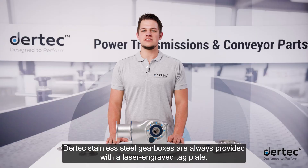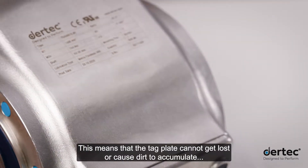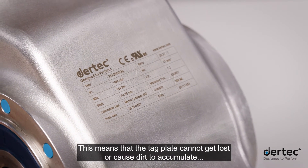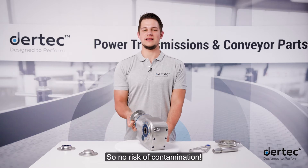Daretec stainless steel gearboxes are always provided with a laser-engraved tag plate. This means the tag plate cannot get lost or cause dirt to accumulate, and is very easy to clean, so no risk of contamination.